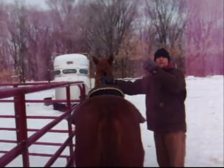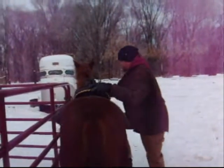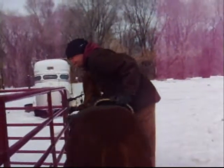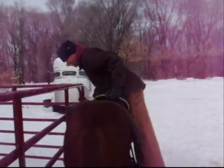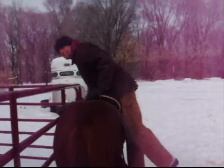Just hold the camera. Did you start? Rolling. You get Penny used to doing a lot of stuff on her. Good girl. You don't need to do nothing.